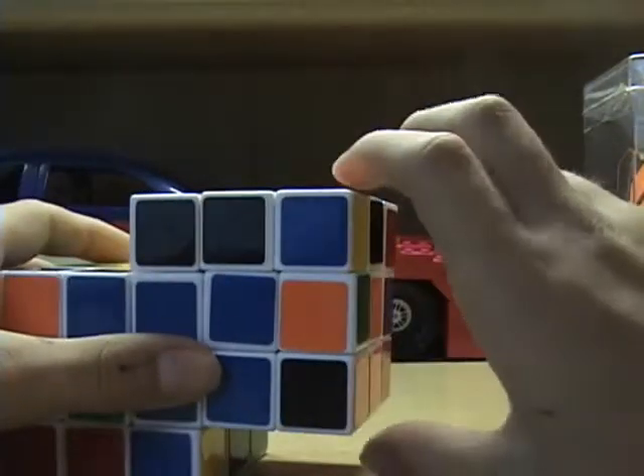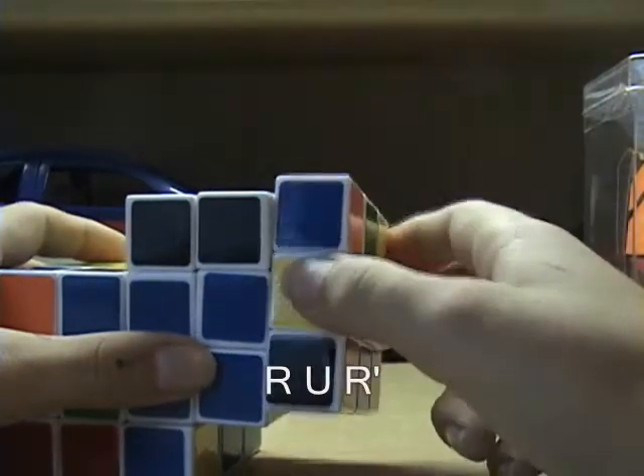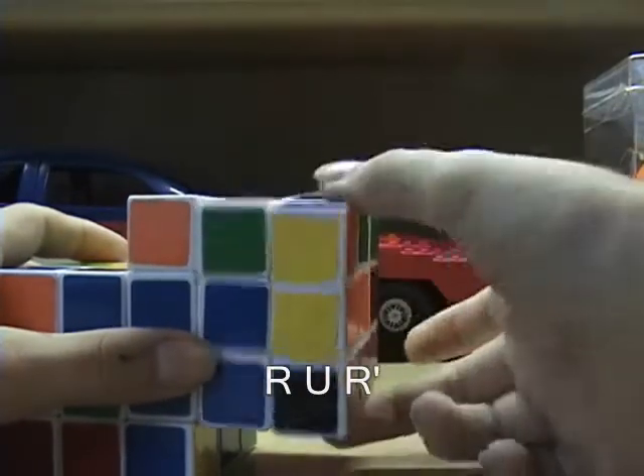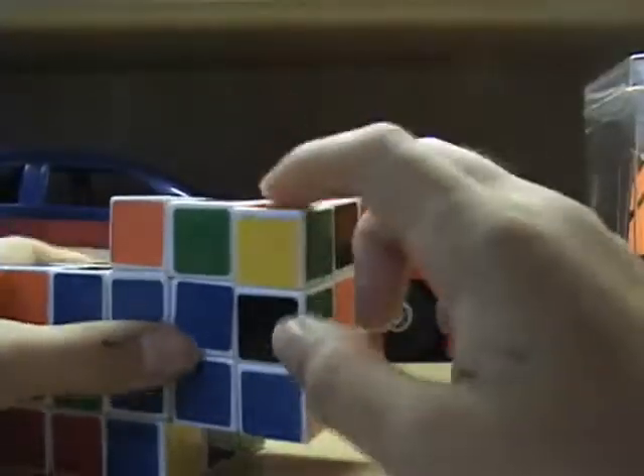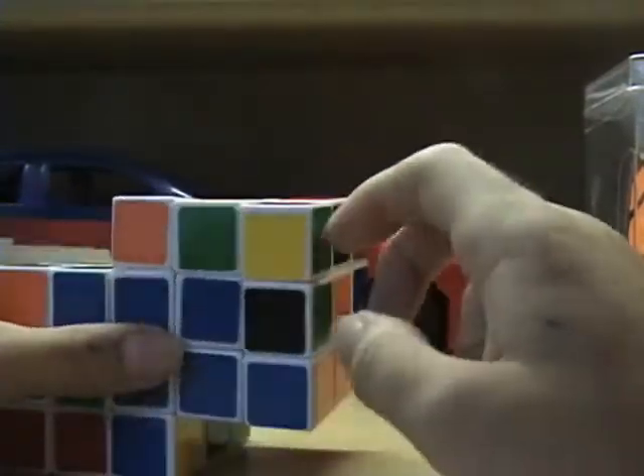When it's facing to the right, you want to do R, U, R prime. And when it's at the top, it'll go to the right.